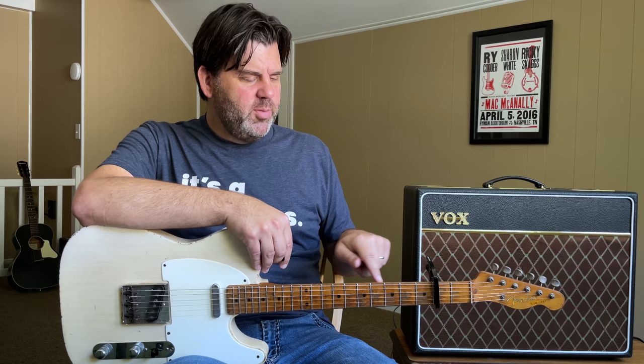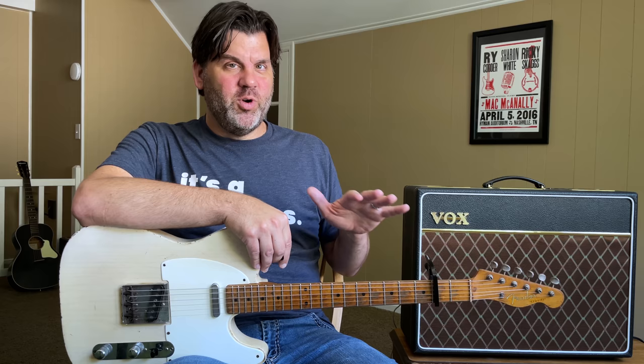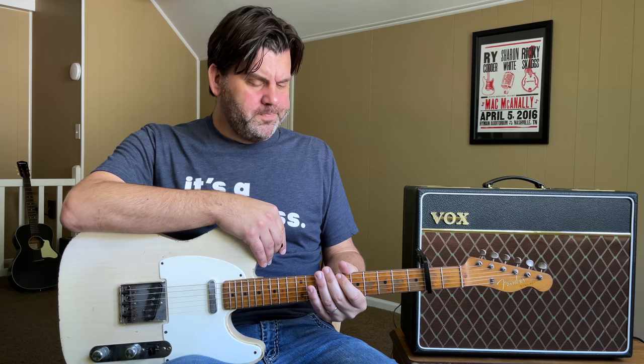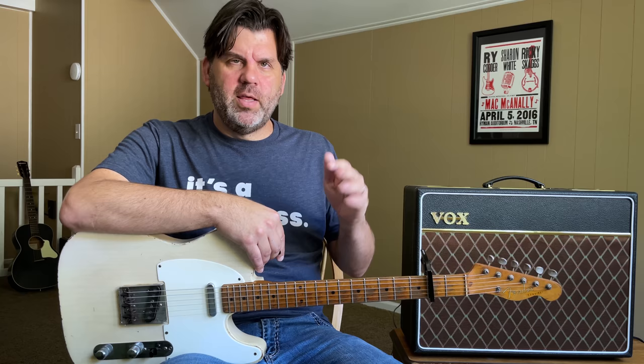I found that nothing sounds as good as open strings. When you start capoing on an electric guitar, you're able to get open strings, different voicings, different stacking of notes for chords. You're able to pull the guitar out of the range of B3 keyboards and other things, and really make the electric guitar pop out at certain times and do really interesting things.